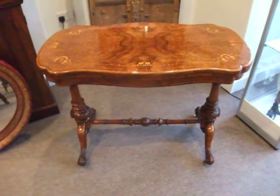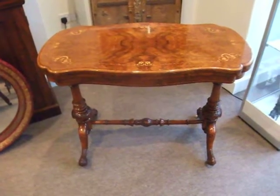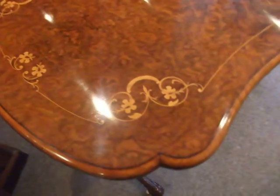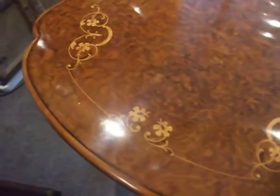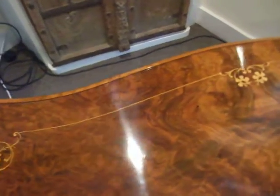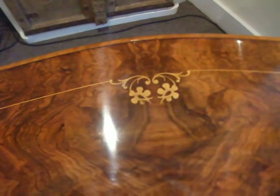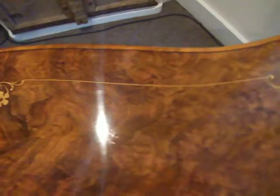Here we have this Victorian inlaid burr walnut shaped card table — a magnificent example. Nice tight burr walnut, and then with these very pretty, intricate inlays to each corner, and then stringing, and then another stylised flowers running down the serpentined edge.